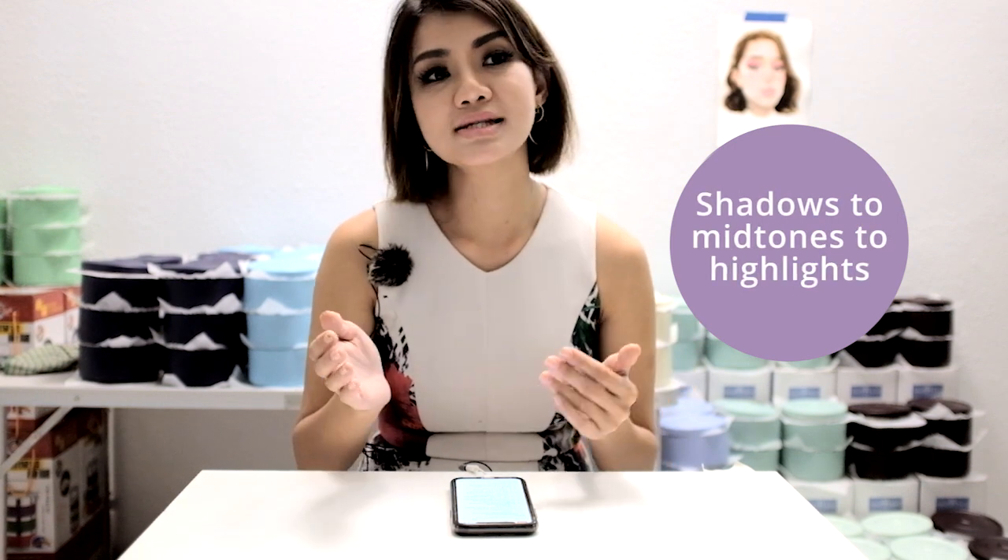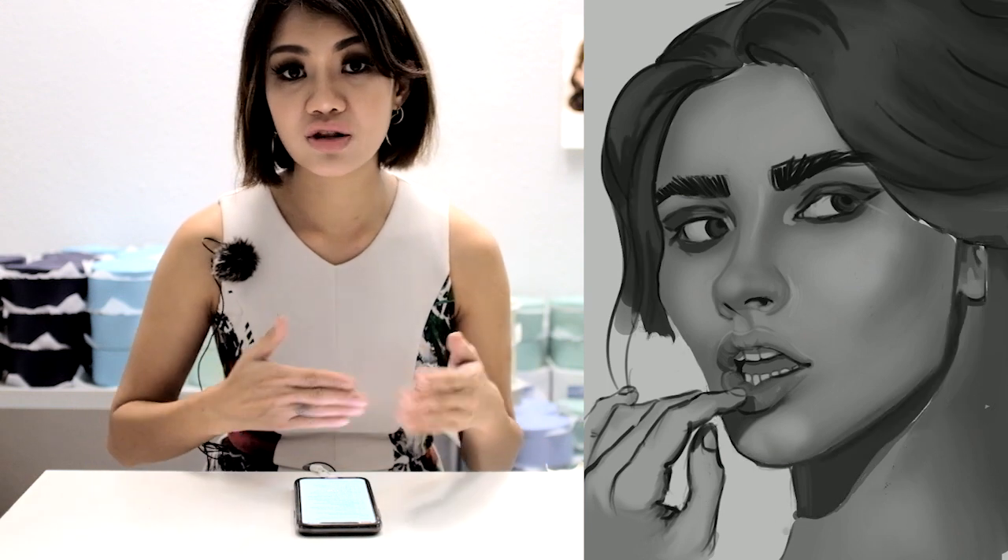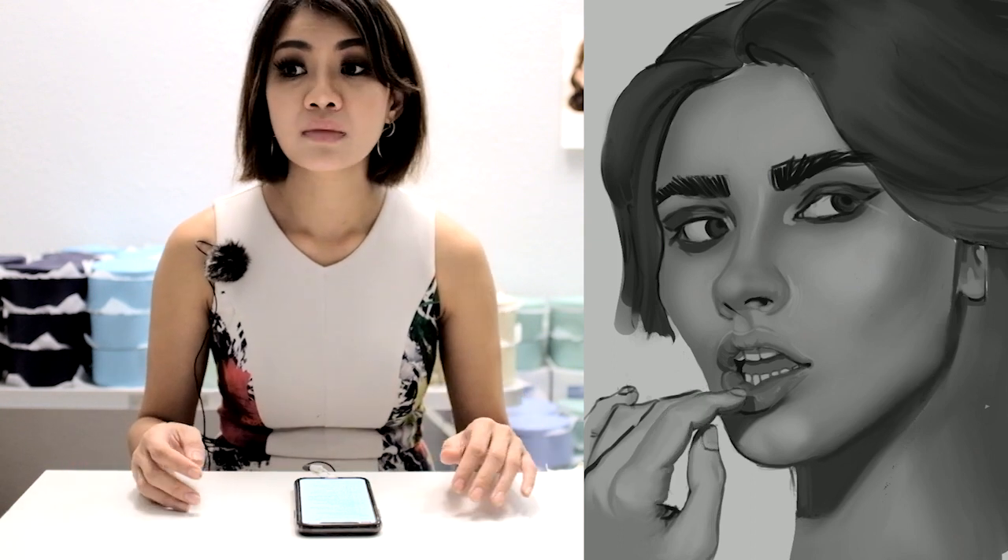Tip 3: always start from shadow to mid-tone to highlights. Never jump around — shadow, then highlight, then mid-tone, then back to shadow. Always follow the three steps: shadow, mid-tone, then highlights. This is crucial because as we paint we tend to jump tones a lot, so a step-by-step process makes it easier. For shadows, never use pure black — use an off-black, maybe around the eighth value. Gradually increase lightness from seven to six to five, which is mid-tone, then up to around three. Never use pure white either, as we reserve blacks and whites for the final effects stage.